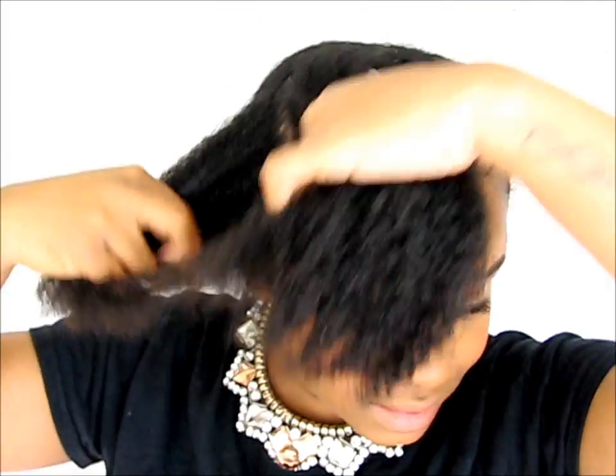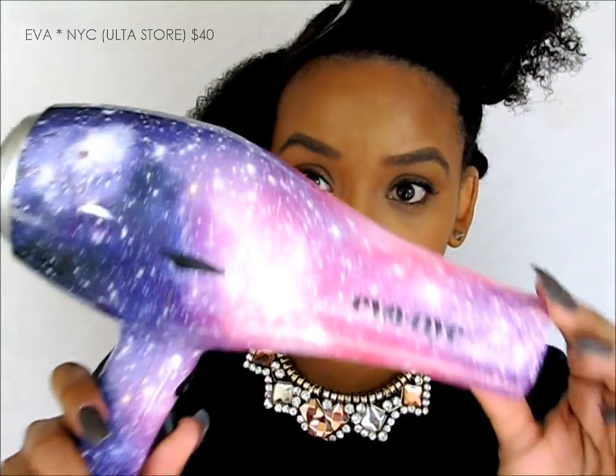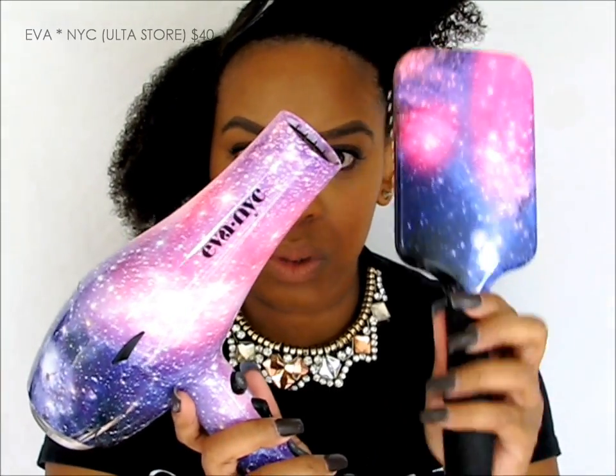I'm going to take a small section and blow dry that section. A paddle brush is very important in this process because this is going to help our hair get really straight — but still afro straight. I also have this blow dryer which is from Eva NYC. I got these both from Ulta; it came in a set, so it's really cool.